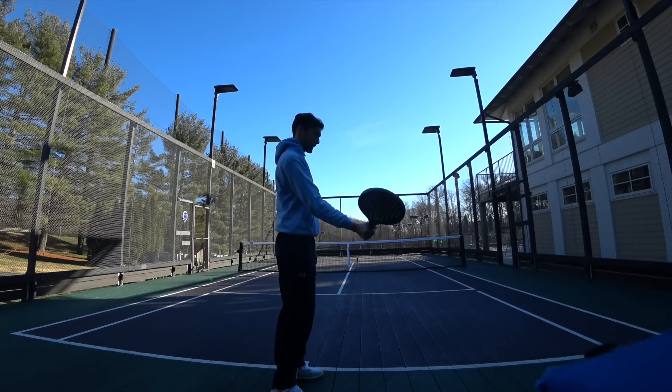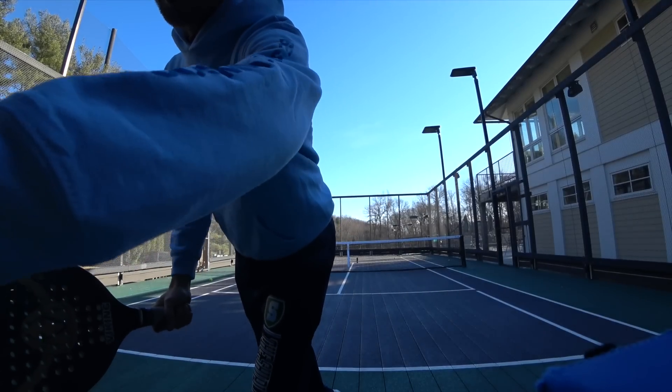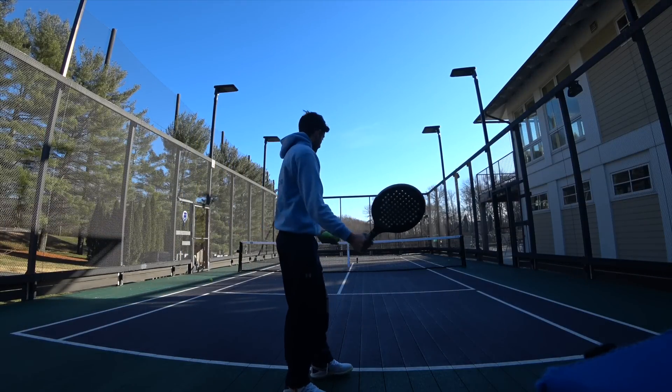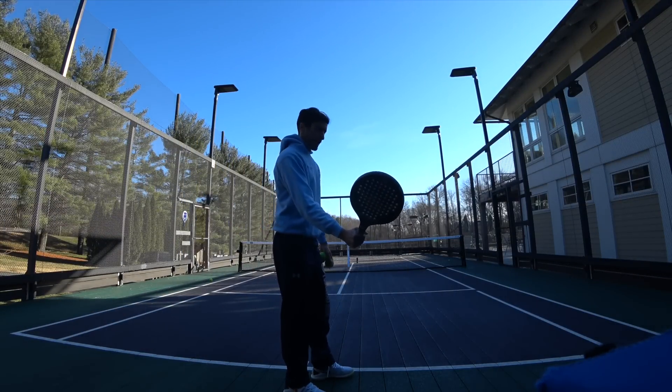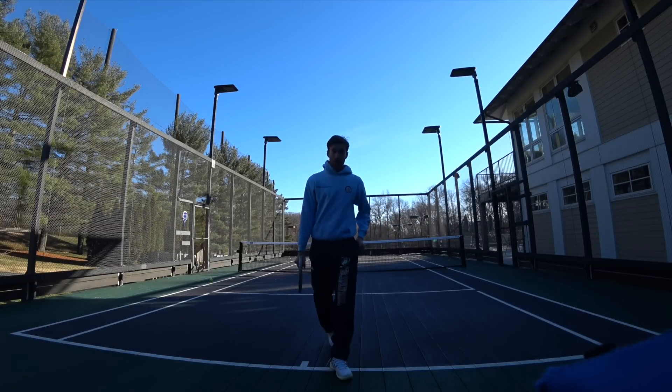Once I can pick the paddle head up, I'm sideways. I'm going to take a ball — there is no assistant — and then we're going to push and step towards the target.